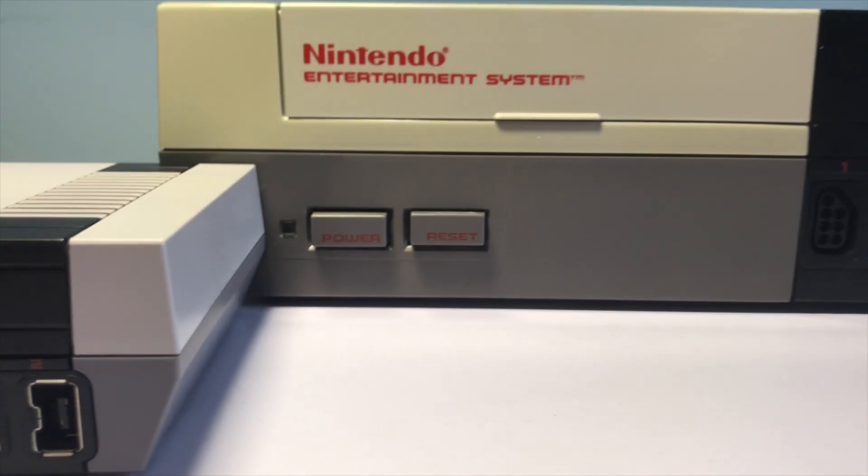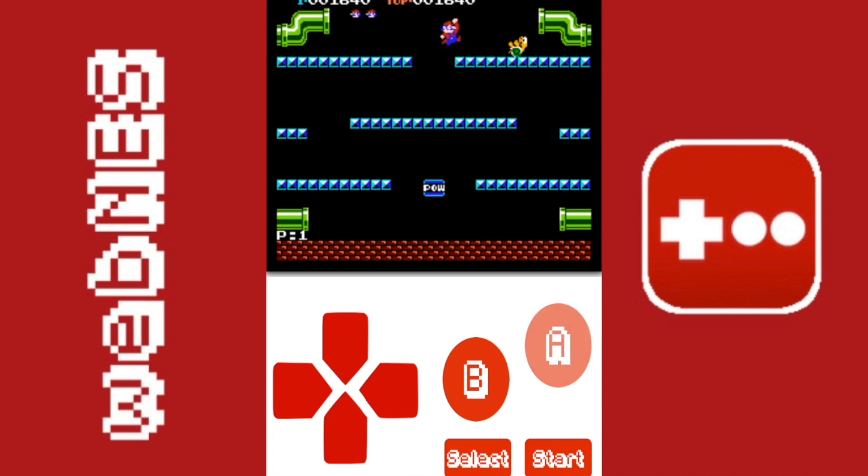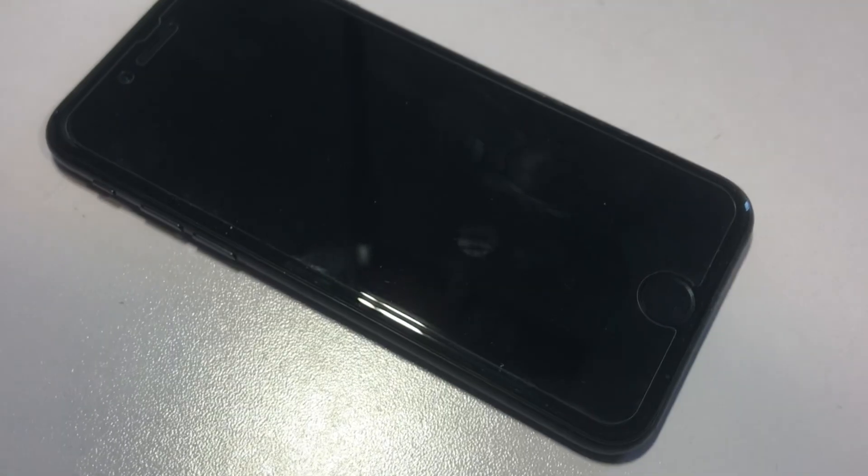Hello everyone and welcome back to another video. I am Anton Retro and in this video we're going to be looking at WebNest emulator for iOS, which is a really good emulator that you can get for free without jailbreak.